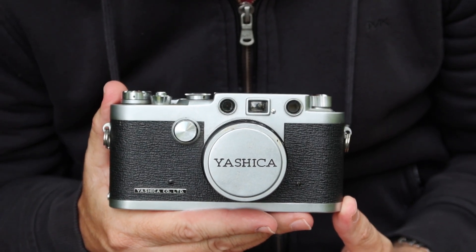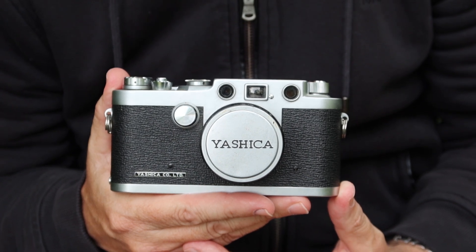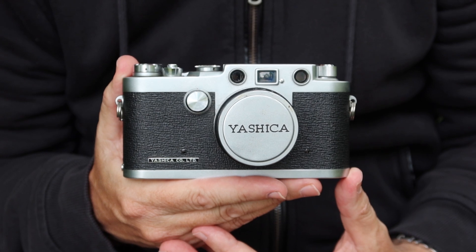Hello again everyone from Tokyo Japan and welcome back to Japan Vintage Camera, where I'm making my second video today from Hino Kicho Park. I'll try to get this video done before the rain starts coming down.